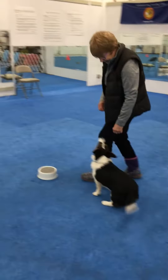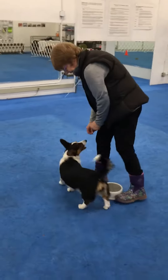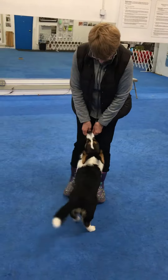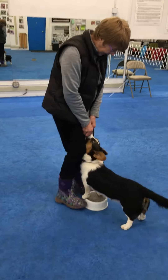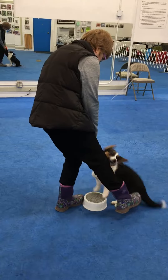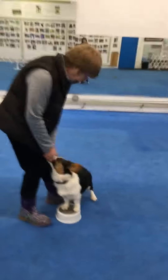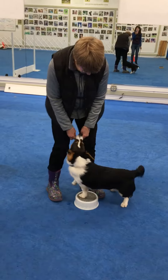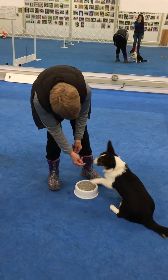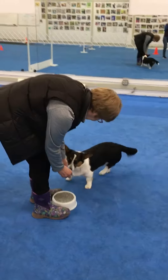We're going to talk about how to teach a young puppy what to do with a pivot platform. This one has been taught to put her front paws on the platform by luring. She's pretty good at moving from her right to left direction, but she's not as good going the other way, which is always the case. There's always a direction that's stronger and one that's weaker. So we've been experimenting with a variety of ways to help her with her weak direction.